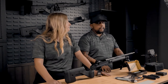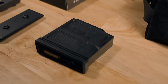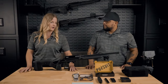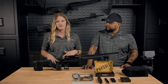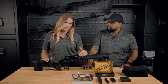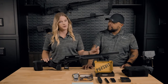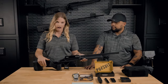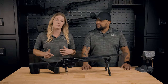So for 308 and 6.5 Creedmoor, the rifle will come with an AICS Magpul magazine. For 6.5 PRC, it will come with a metal accurate mag. Speaking of calibers, let's go ahead and talk about the configurations this is going to come in. You're going to get the options of an 18 inch chambered in 308, a 20 inch chambered in 6.5 Creedmoor, or a 22 inch chambered in 6.5 PRC. And then you'll have the option of black, green, or tan stocks.